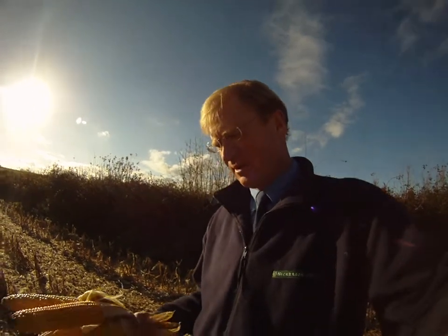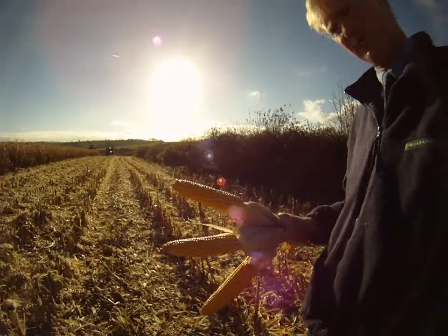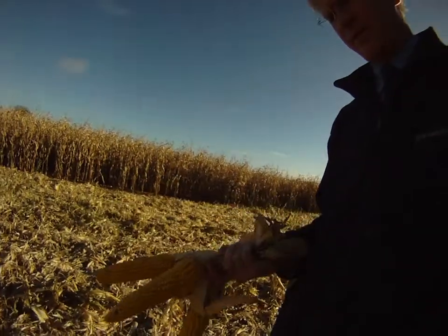We're now combining Beethoven — a proper field of Beethoven, as we can see here. It has the potential to generate huge cobs, which is fantastic if you are growing this variety for forage.